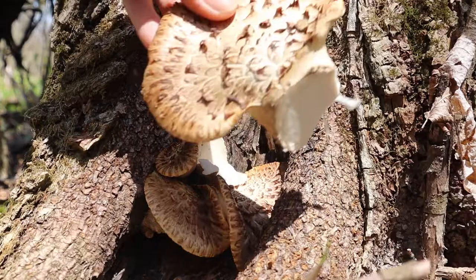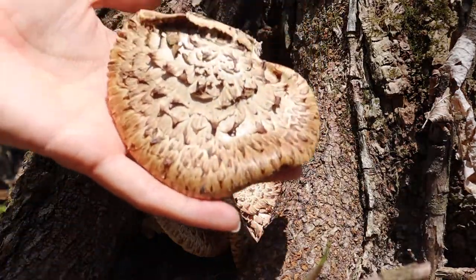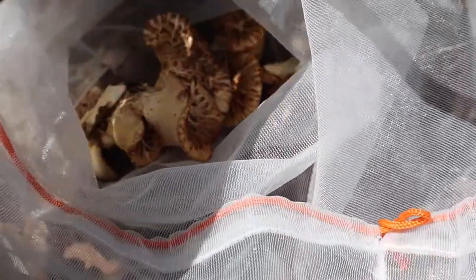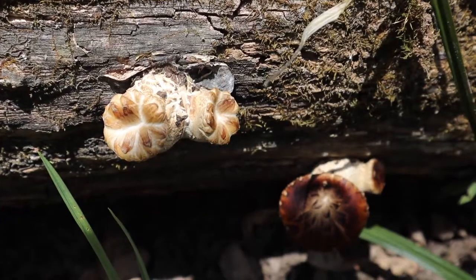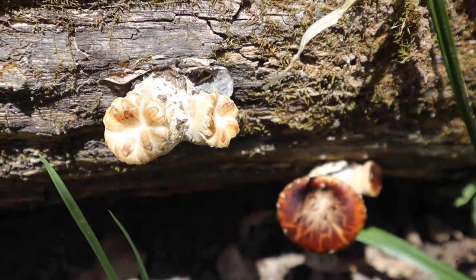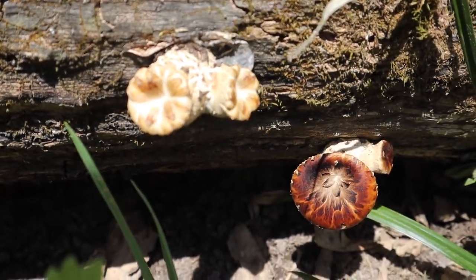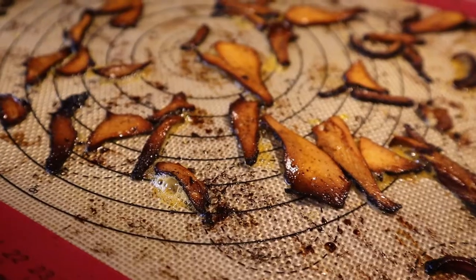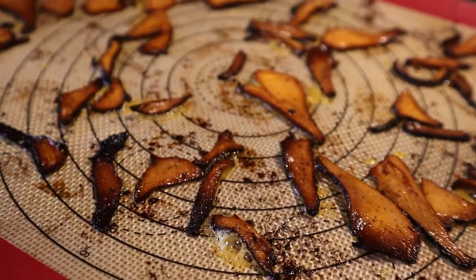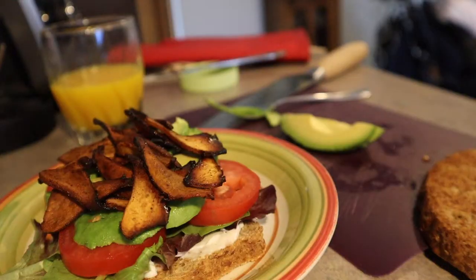Wild mushrooms must be cooked to be consumed and dryad saddle is no different. There are a few ways I like to prepare them — vegan of course. First is sautéed in vegan butter with some ramps and garlic mustard. They are versatile in Asian-style foods and to me they resemble shiitake mushrooms. And lastly I like to make them into bacon — it resembles bacon like you wouldn't believe if you can prepare it right.